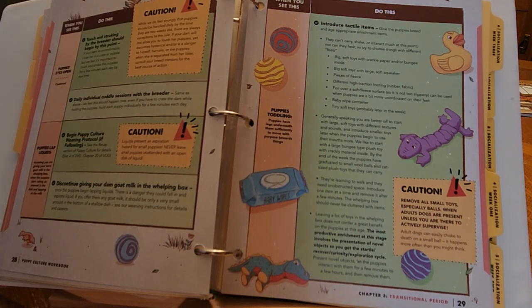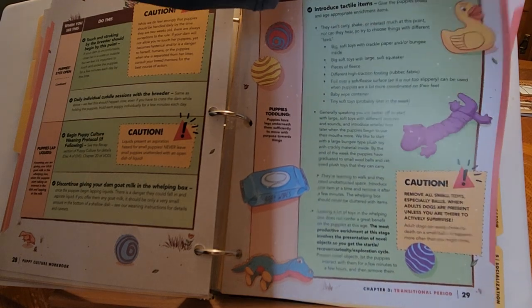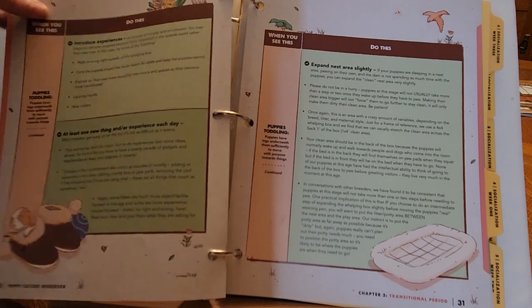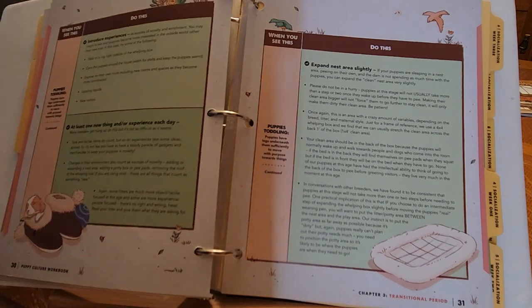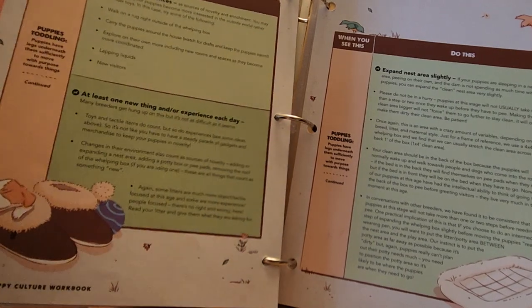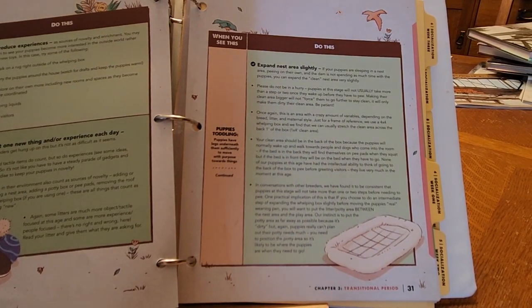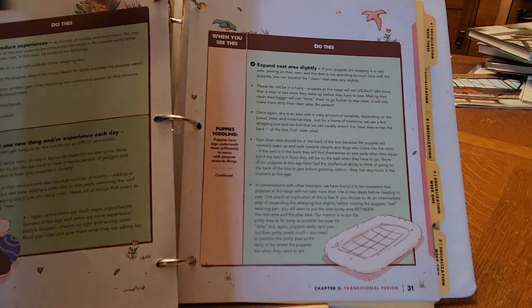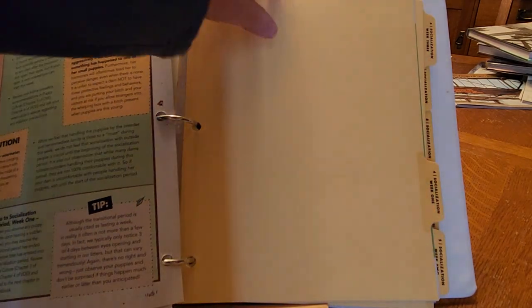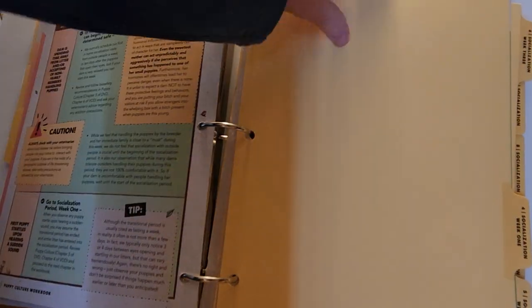At this age we start introducing tactile items with stuffed animals, plushies, squeaky toys. We get them used to having their bottoms wiped after they go potty so they stay nice and clean. We try to give them one new experience each day — that could be putting your puppy in slippers, as shown right here. We put our puppies into everything from slippers, onto pillows, onto blankets, and sometimes even in the bathtub depending on if they're dirty. They still caution against handling the puppies too much at this age. When the mother's upset, she passes that on to her puppies.